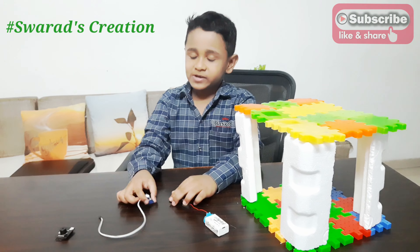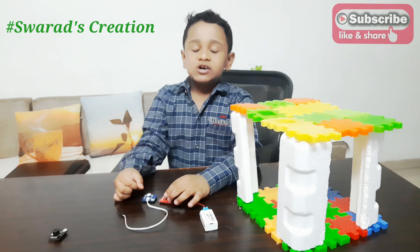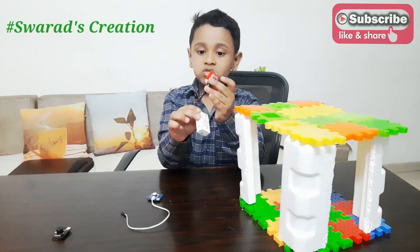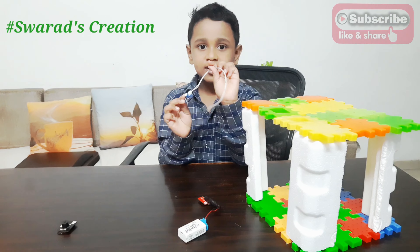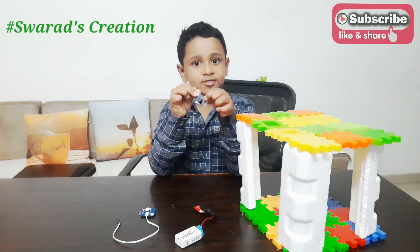Hi friends, today we are making a heat sensor. To make a heat sensor, the first thing you need is a power source. The second thing you need is a heat sensor. The third thing you need is a buzzer.